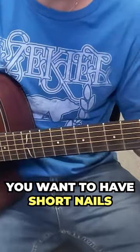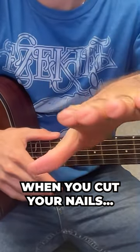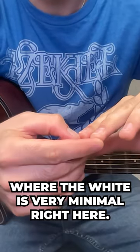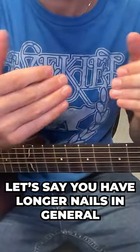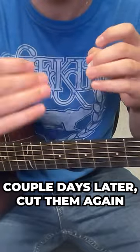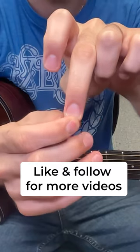The next thing is you want to have short nails. As you can see my nails right here, they're pretty short and I keep them short all the time. When you cut your nails, you want to keep it where the white is very minimal. One way to do it if you have longer nails in general is to cut your nails one day and then a couple days later cut them again, and try to shorten them until you have just a little meat coming out.